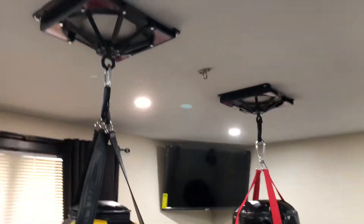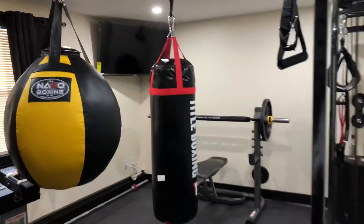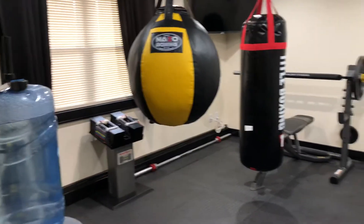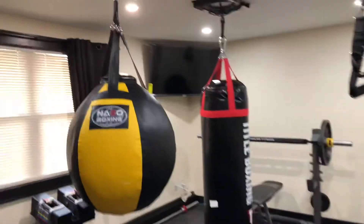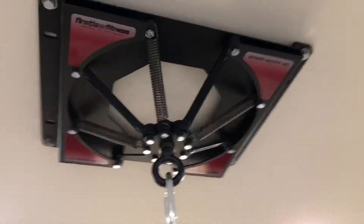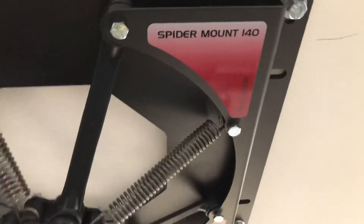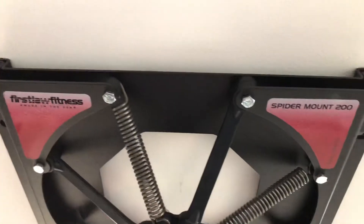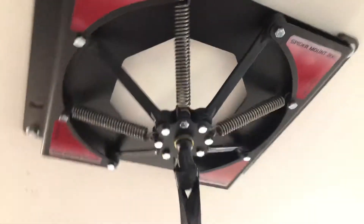What I have here is two of them. This is my home gym. These bags get put to use on a daily basis. So what I have here is the Spider-Mount 140 — it holds bags up to 140 pounds. And then this one I have the Spider-Mount 200, which holds bags up to 200 pounds.